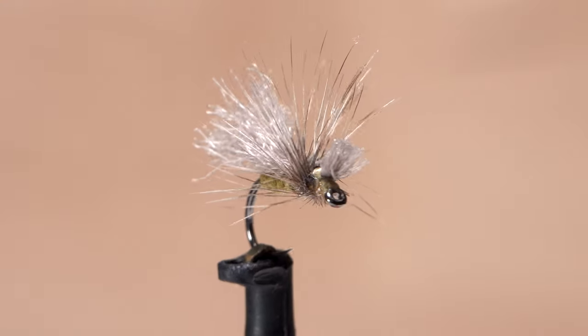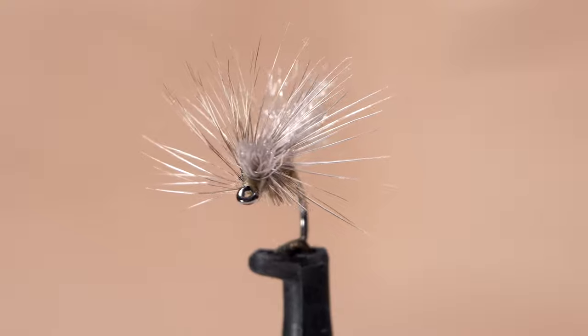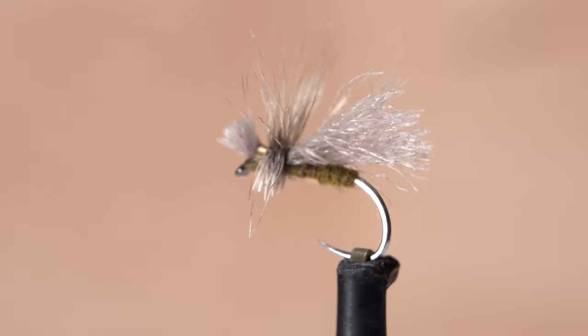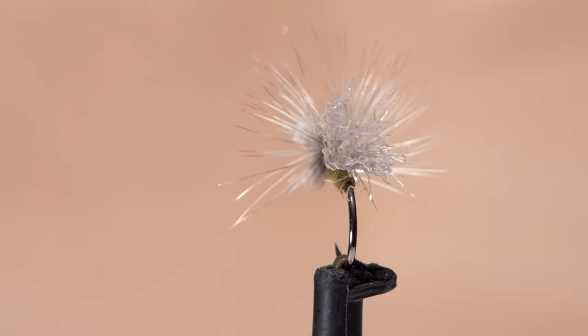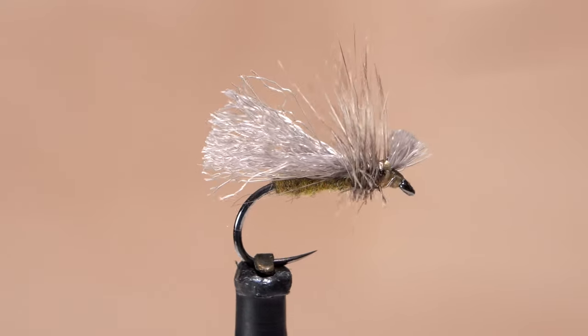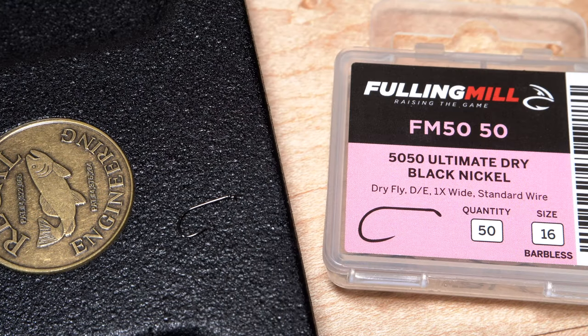I call this super simple but effective fly a DPH Caddis dry, where DPH stands for the three materials which make up the pattern and the order that they're tied in: dubbing, polypropylene floating yarn, and hackle.